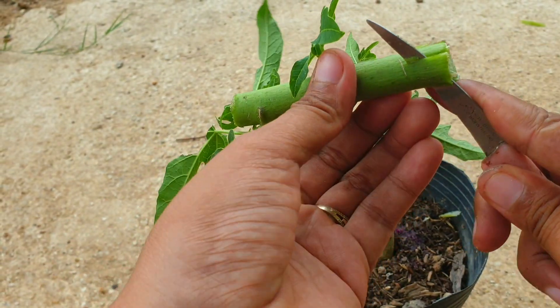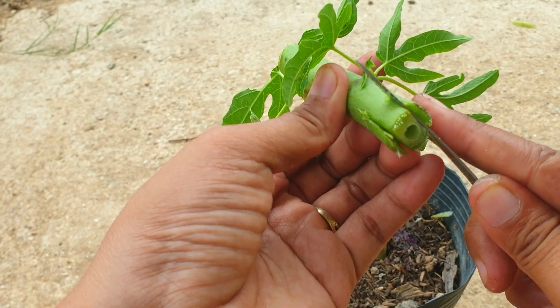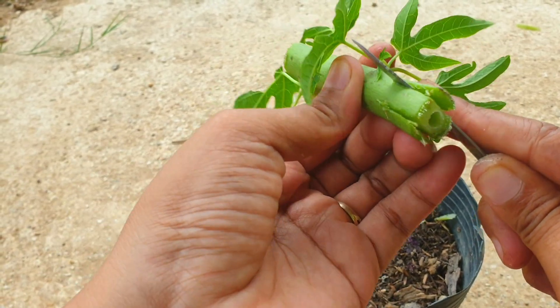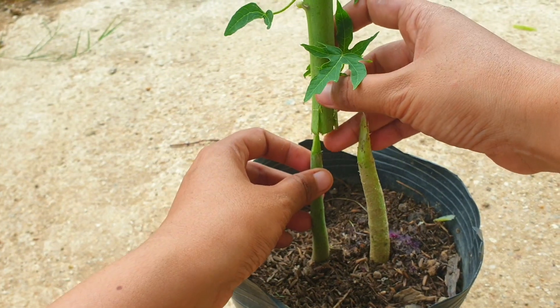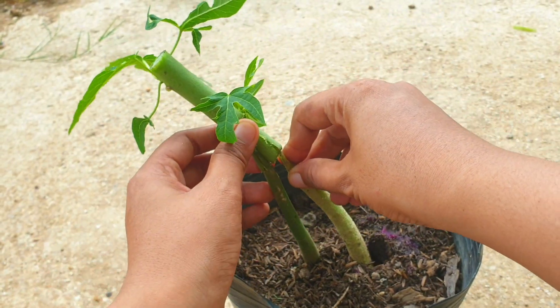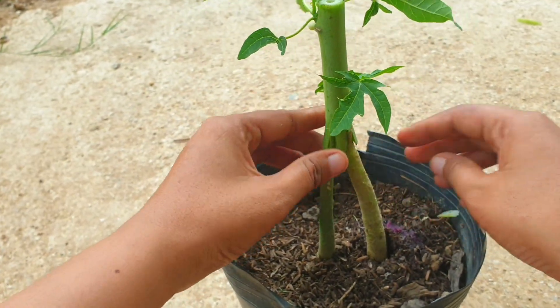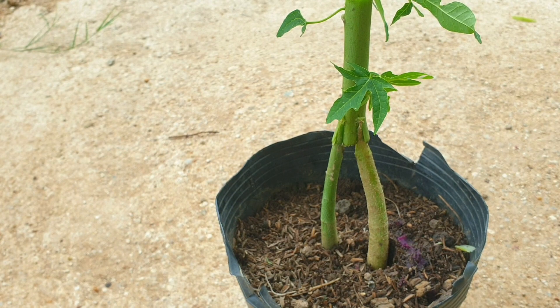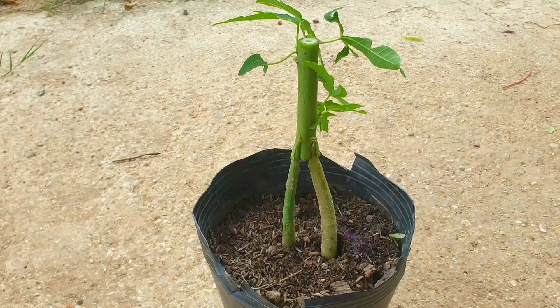Step 8: Monitor the grafted plant regularly for any signs of stress or infection. Keep the soil moist but not waterlogged, and provide adequate sunlight or artificial light for growth. Step 9: After a few weeks, the scion and rootstock should start to fuse together, and new growth should be visible. Once the graft has successfully taken, gradually acclimate the plant to outdoor conditions.